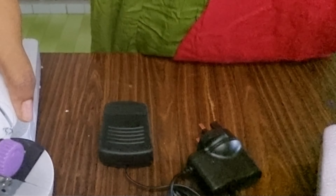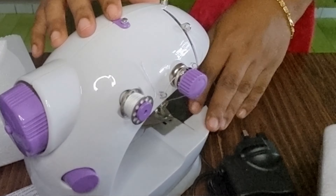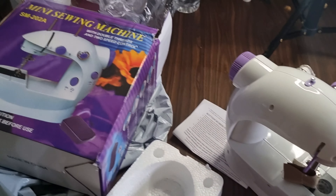I am going to make a video. I have to do a bit of a stitch. I will make a feedback video for you. I will make a stitch.